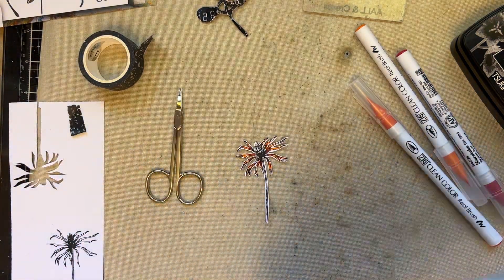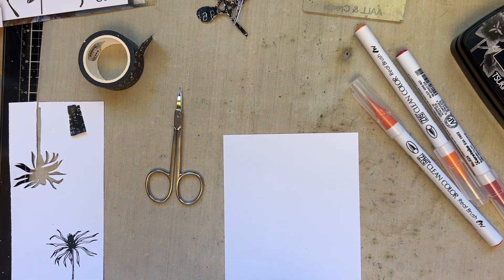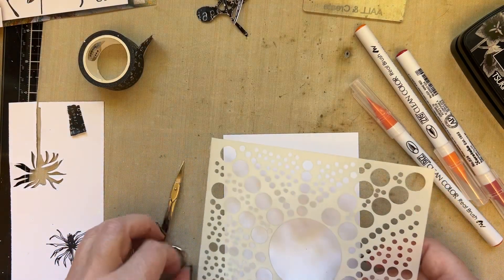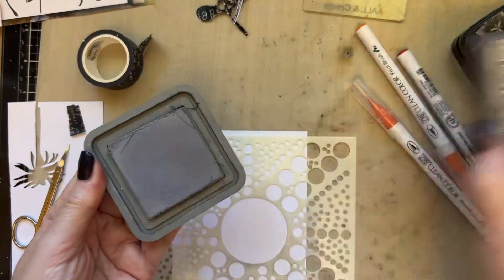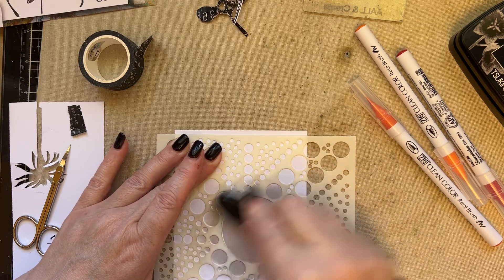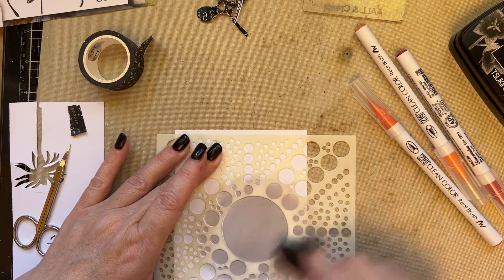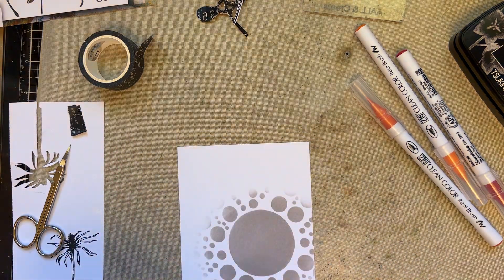I'm going to bring in the 4 by 6 inch piece of card. I'm then going to use Blobology Stencil 183 — the same one I used in the previous sample — and add it on one side. I'll use Hickory Smoke distress oxide ink and blend that colour around the circle area. I designed this stencil so you could draw circles on your project or use it as a spotlight.